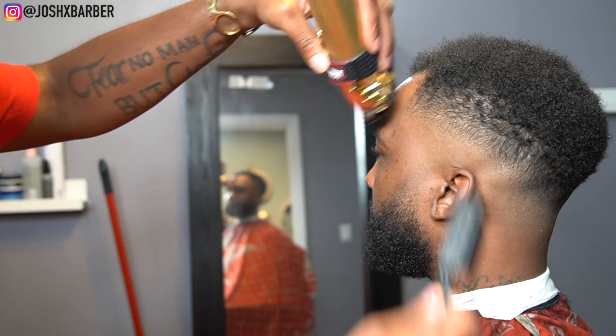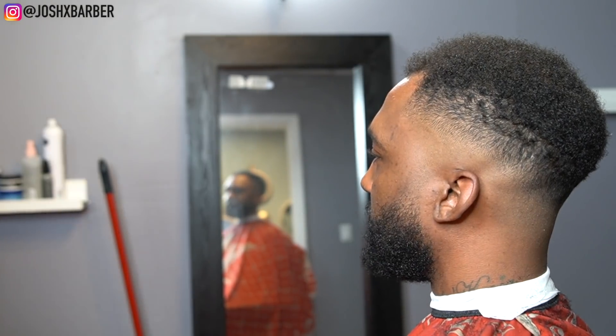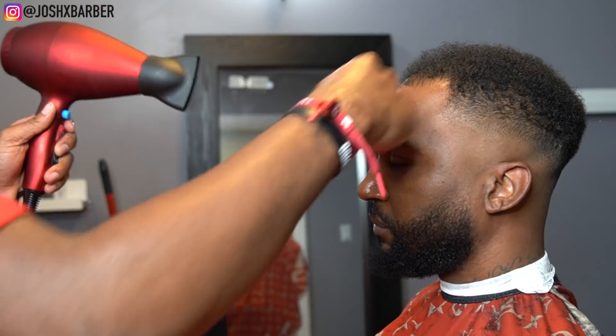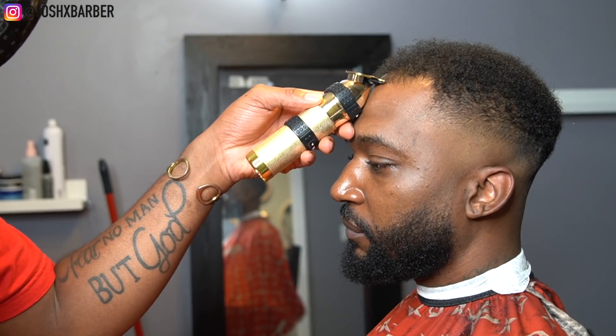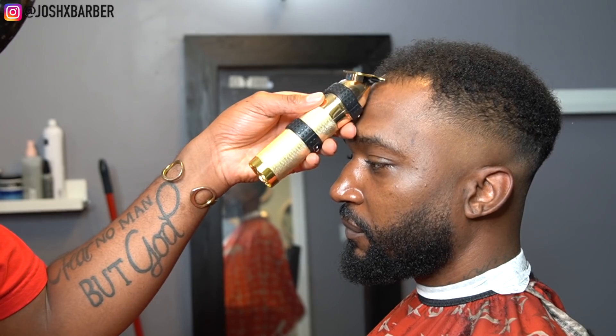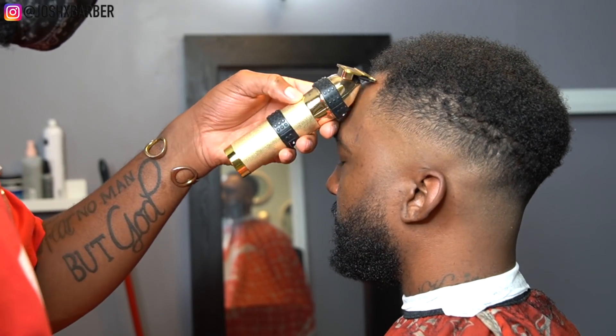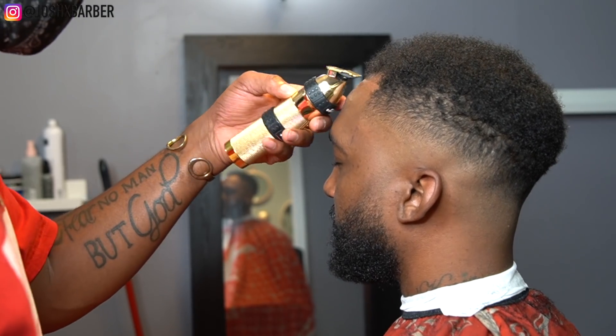Now it's time to work the magic. Right here I'm prepping his lineup — getting all those longer hairs kind of leaning over, getting them to lay down a little bit so I can start this line up. I'm going to be applying some holding spray to get the hair to lock in so I can have more control over it. Right after that we're going to go in using my BaByliss Gold Effect skeleton trimmers, starting this line up and giving it a clean line. As you guys can see, it's natural so we're just getting started.